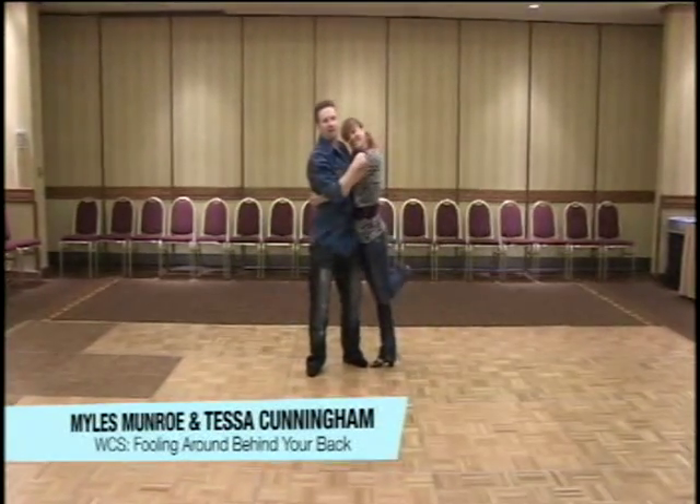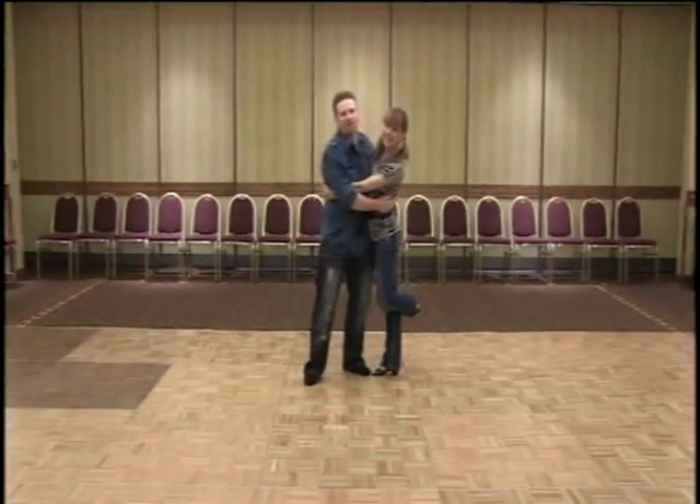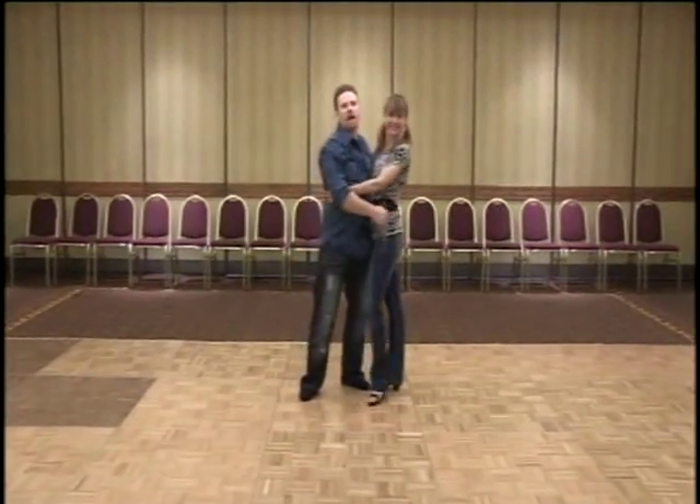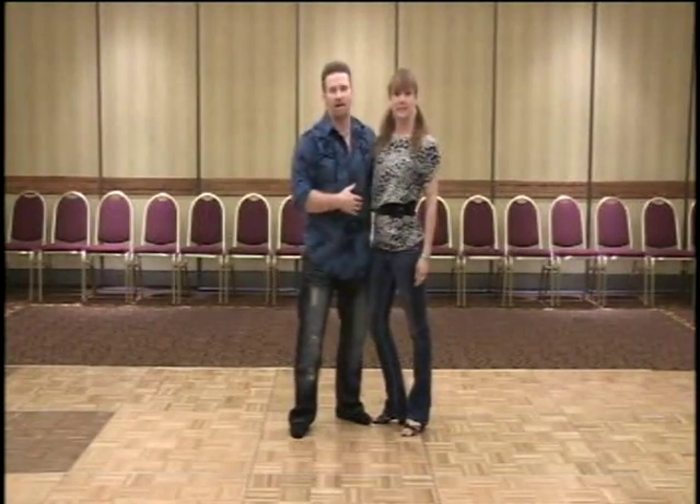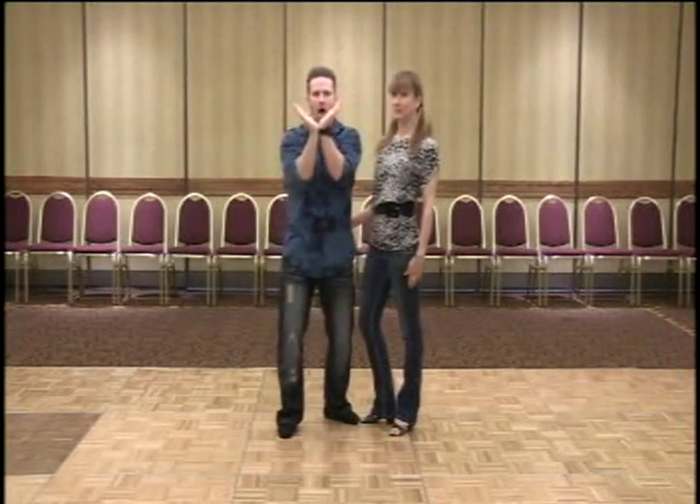Hi, I'm Miles Monroe and this is Tessa Cunningham. We hail from Vancouver, British Columbia, Canada. This was all of our workshops here at Bridgetown Swing. If you want to find any information about us, you can find us at milesandtessa.com — Miles is spelled with a Y.